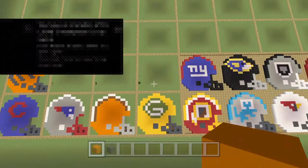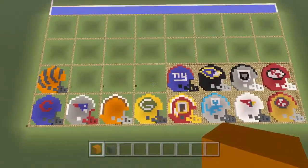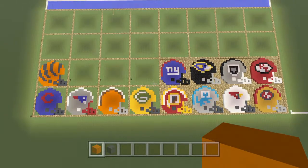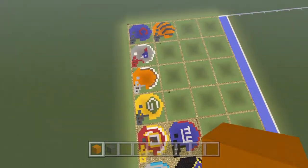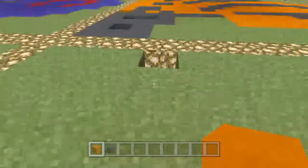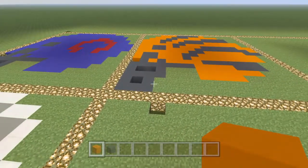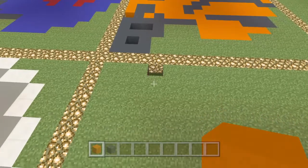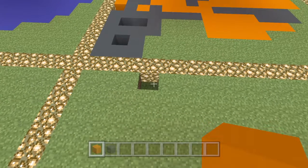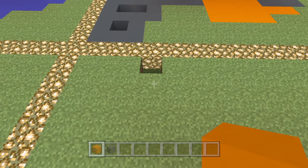Welcome to the channel. We are doing the NFL helmets for all the teams in the NFL and we're pretty much nearly halfway through, so we've got quite a few more to go. Today we are actually doing the Tennessee Titans — the pronunciation of these teams is really difficult for me but I'm getting there.